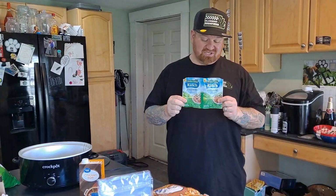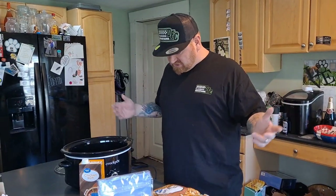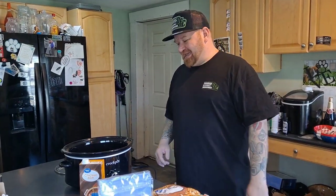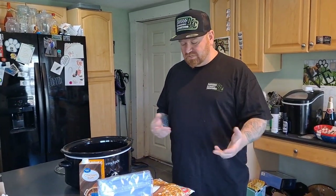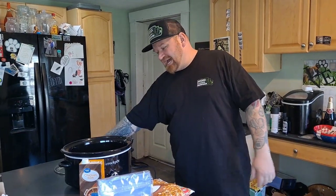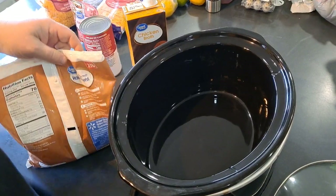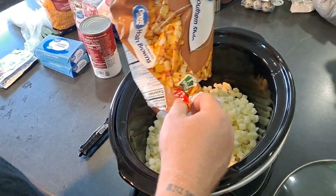Two packets of ranch dry seasoning — that's what makes the dish. We're going to get everything loaded up in here and set it and forget it. The recipe says high for four hours in the crock pot. I'm fairly certain these small potatoes are going to cook down fast, so I highly doubt it'll take the full four hours — stand by.